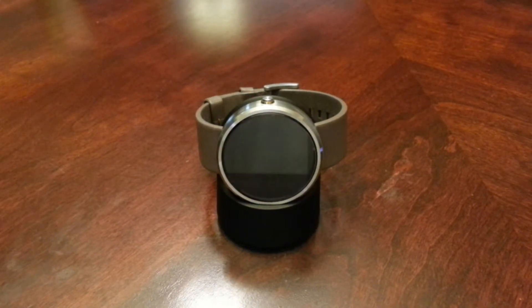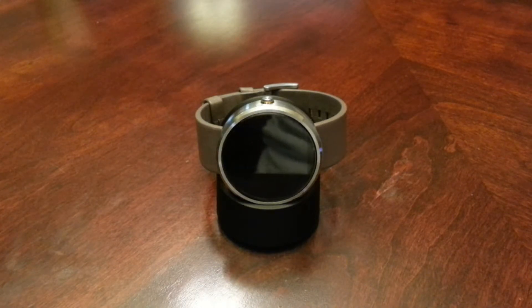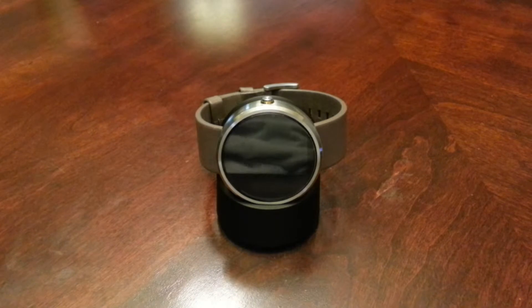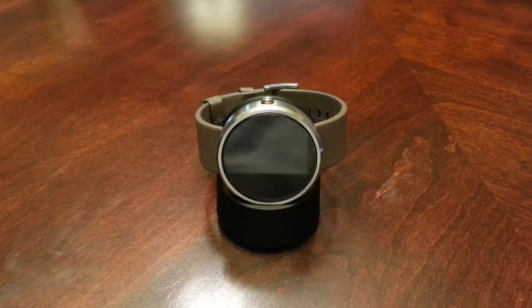Hey everybody, it's Mac Thompson with Tech Runner 24-7 and today I want to do a quick video on how to create a custom watch face for your Moto 360. As you can see here, I have my Moto 360 — it's silver with a tan wristband and it's on its charging dock. I want to show you how to do custom watch faces for it.